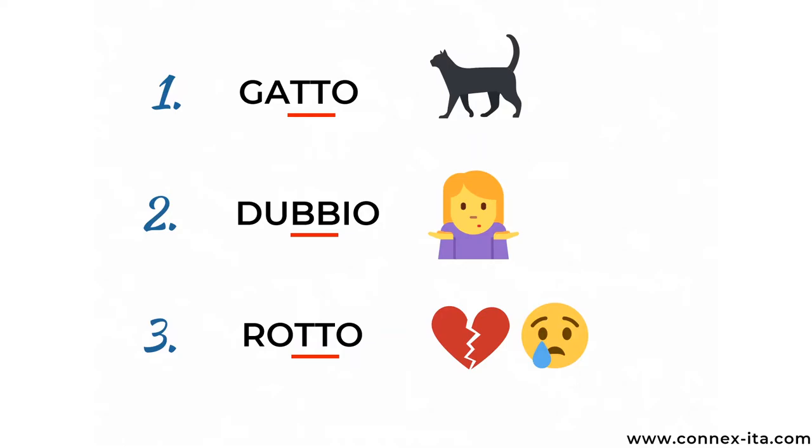Look at the way I say these three words: gatto, dubbio, rotto. Basically, I say the consonant with a longer duration and with a slightly louder sound. I'll say them again to show you the difference when I pronounce the double consonant and when I don't: gatto / gato, dubbio / dubio, rotto / roto.